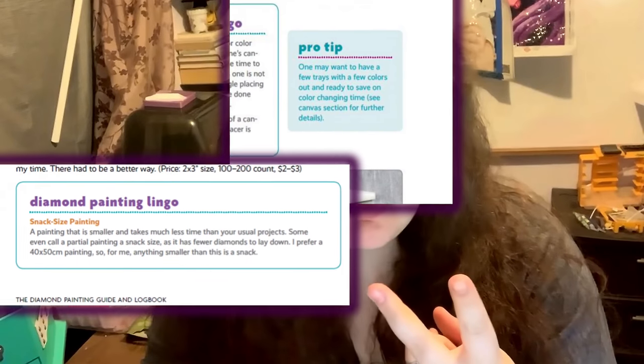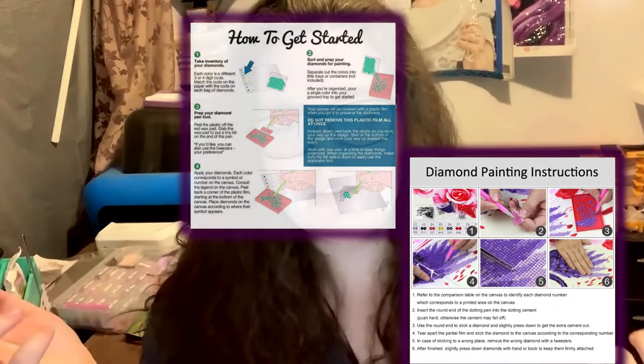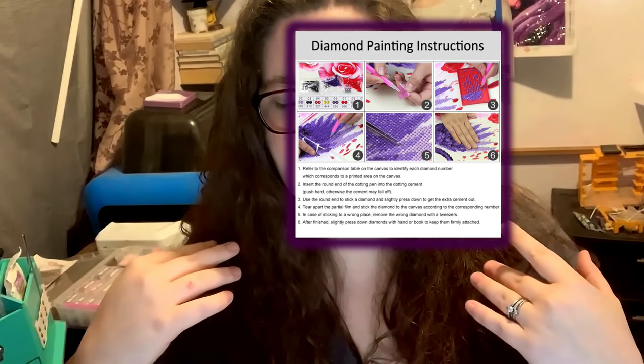This is not only a very well laid out log book — it's like a textbook. It has so many things, from pro tips to diamond painting lingo, an insane amount of information. When you buy a diamond painting kit, whether you're new or experienced, you get little pieces of instructions on the box or a small pamphlet with basic instructions. This book goes above and beyond all that, showing you all the details of each step along with various pictures.